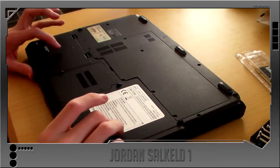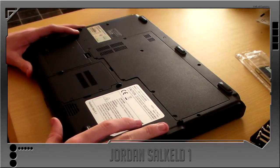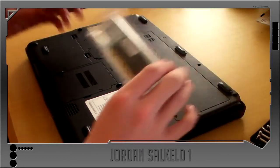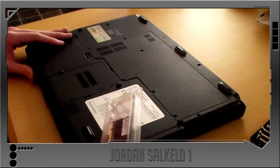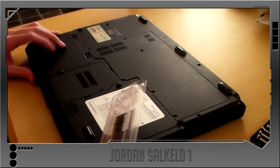What's happening YouTube, I've got a video showing how to install RAM into a laptop.